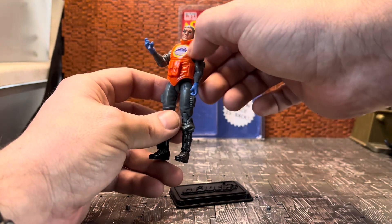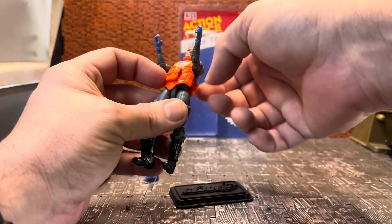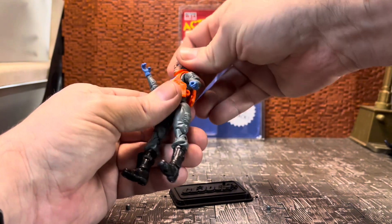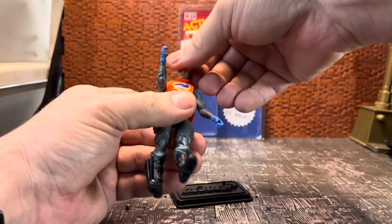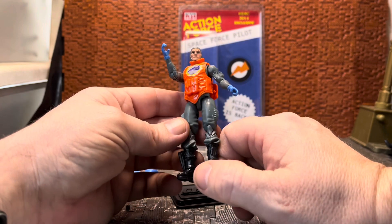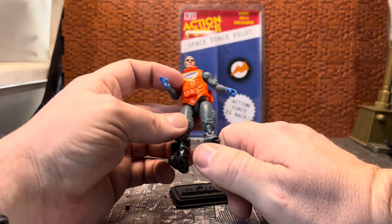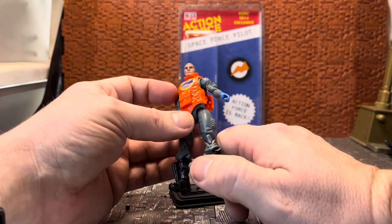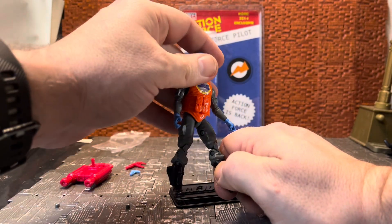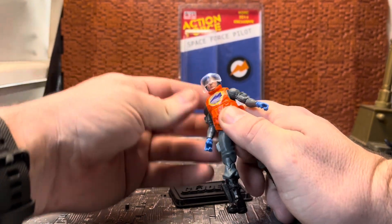The logo was similar to this - sometimes it had a yellow or orange lightning bolt through it. The orange vest on this is quite nice; I believe it was originally from one of the Renegades figures - I want to say it's the Duke figure from Renegades. The head I think is a Deep Six version, or it could be Torpedo - it's one of the diver figures. He reused the head for that to make this custom.